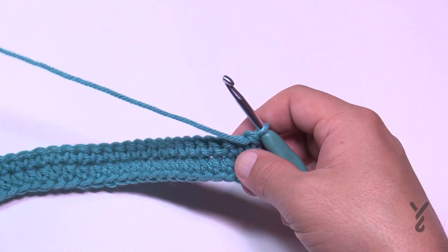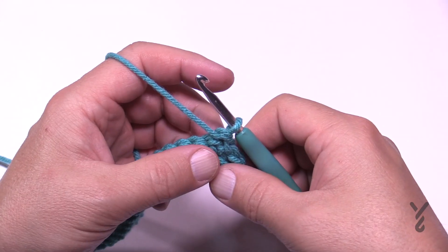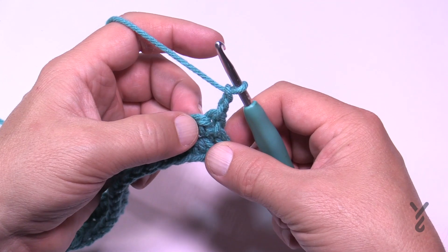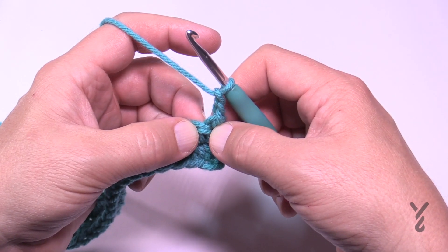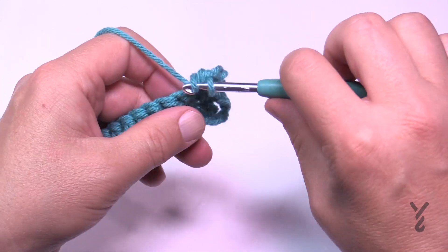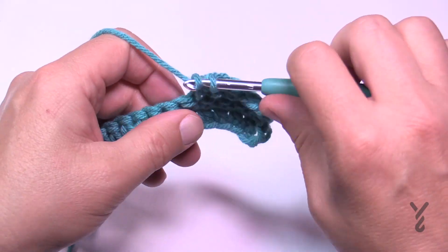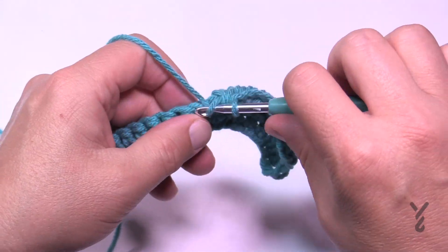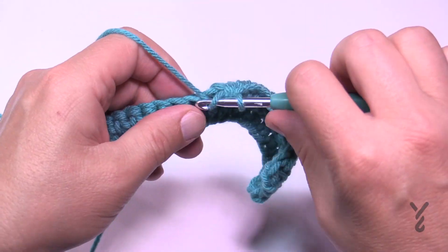Let's turn and do Row 3 — now we start the popcorn, which is pretty easy; just make sure you're counting correctly. Chain two is the first stitch. Skip the first single crochet you're sitting in, then do one half double crochet in each of the next eleven — so 1, 2, 3, 4, 5, 6, 7, 8, 9, 10 and 11.